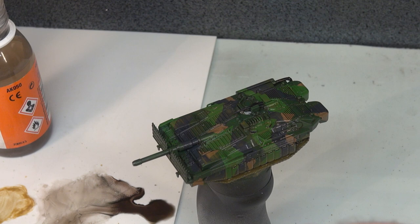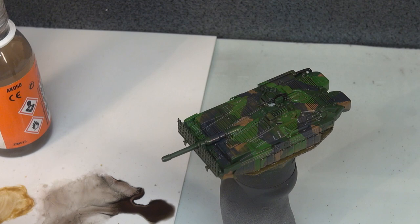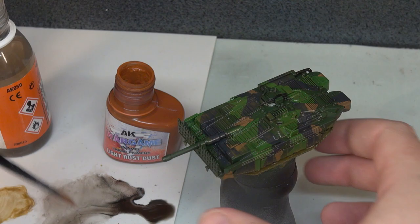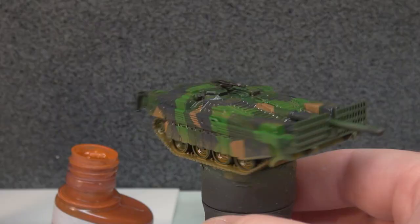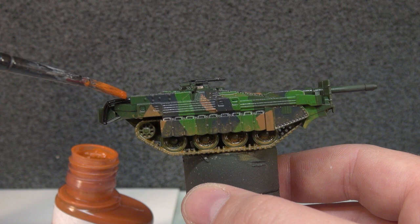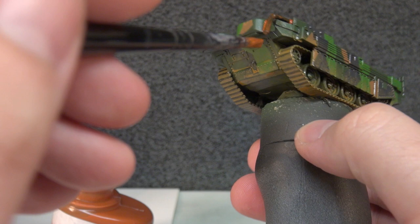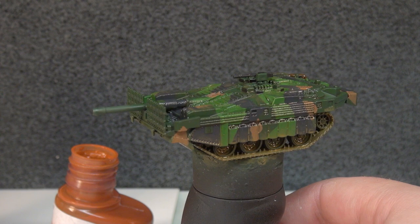For our final step, we're going to take another liquid pigment — this is Light Rust Dust. We're going to use this more as an experiment than anything else. Taking a somewhat smaller brush, we're going to run it along our exhaust just to give that a bit of a standout look. That's really all I want to do to the vehicle. We're going to let all this dry, let it all settle down, and once it's settled, give the model a matte varnish.